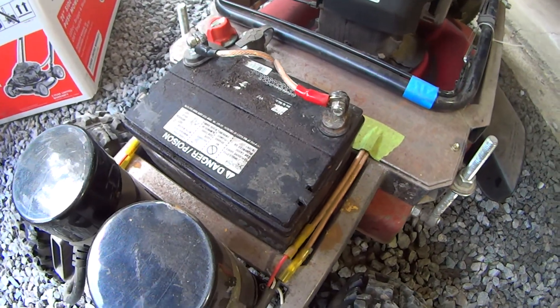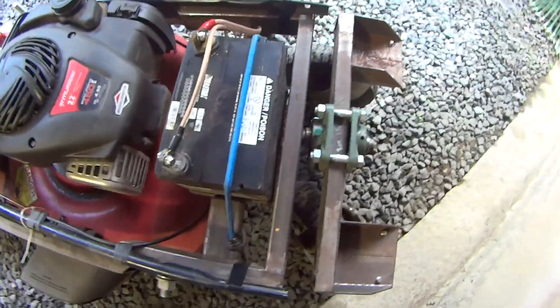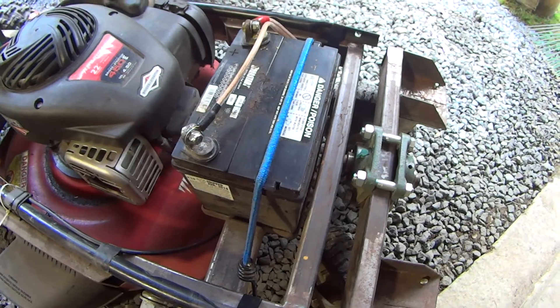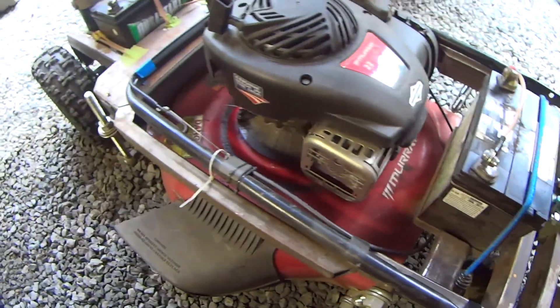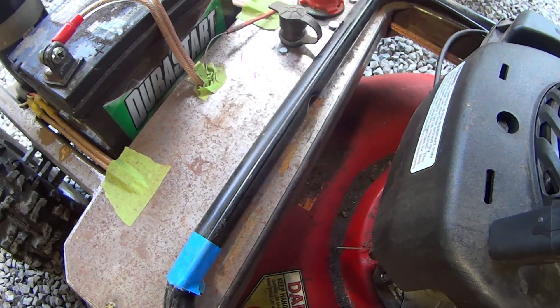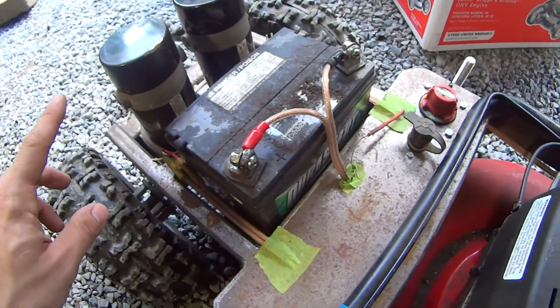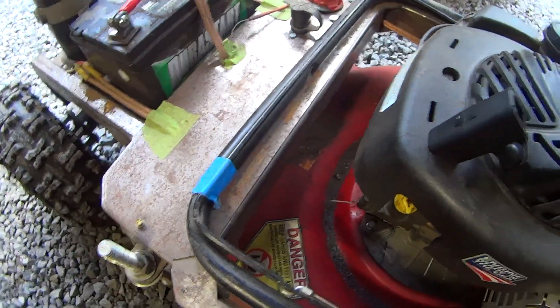This is a 12-volt lawn and garden battery, and up here is another 12-volt lawn and garden battery. This whole thing revolves around a controller called a Sabertooth — it's a 24-volt controller in this box somewhere — and that's how I control these motors using RC signals.